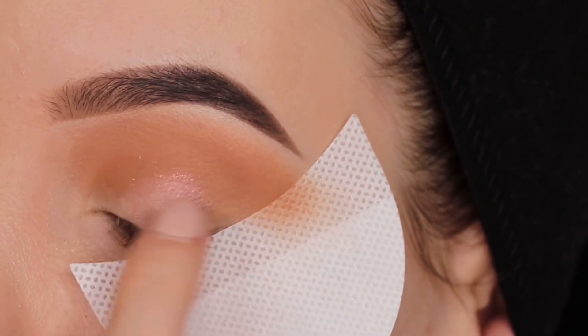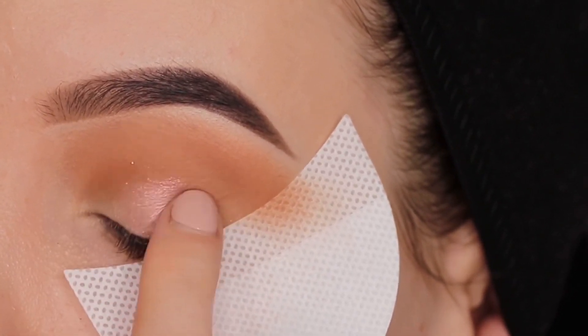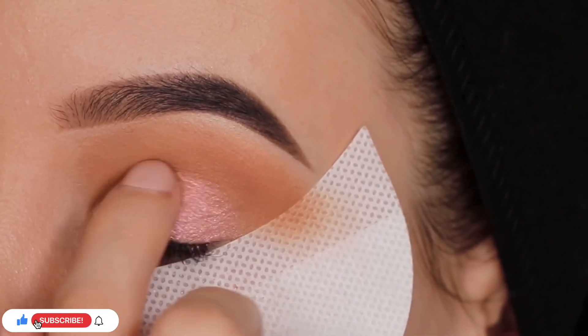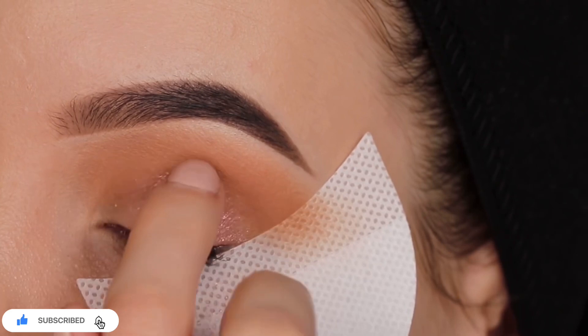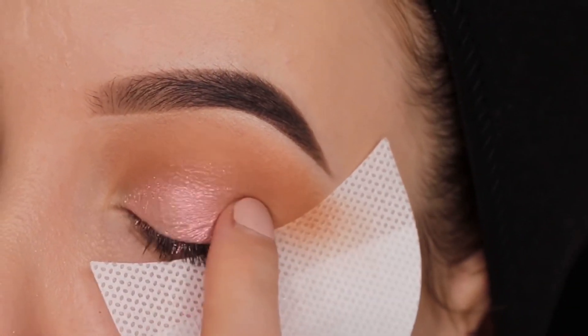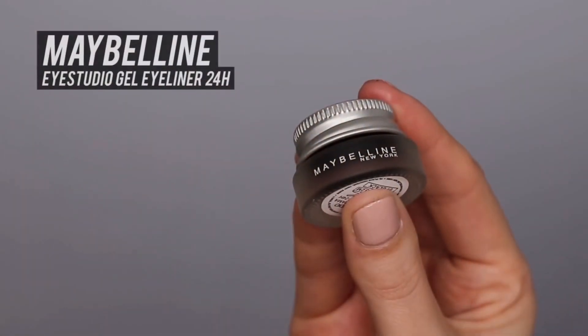Then I'm taking my finger to apply this really soft pink color. You can also use a brush, but I feel like using your finger with a shimmery color just gives more color payoff on the eyelids. So definitely use your finger if you have problems not getting a lot of color payoff with your eyeshadows.